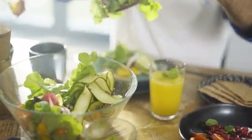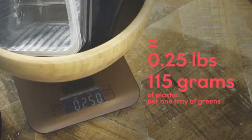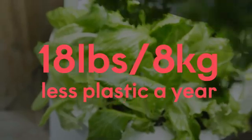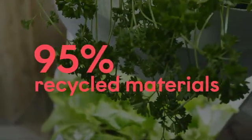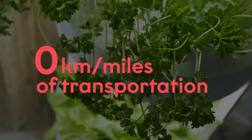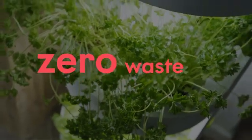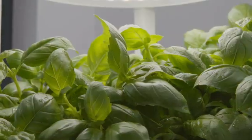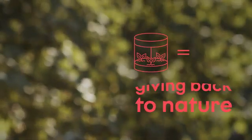Verdeed is a solution designed to tackle contemporary issues. It consumes even 90% less water than soil-based cultivation and allows you to use up to 8 kilograms less plastic a year. 95% of materials it's made of are recycled, and 0 kilometers means zero waste, especially organic. With Verdeed, you grow what you need, eat what you can, and compost the rest.